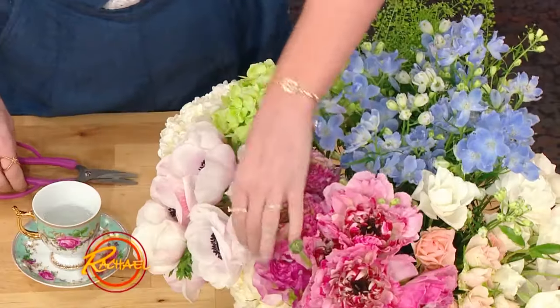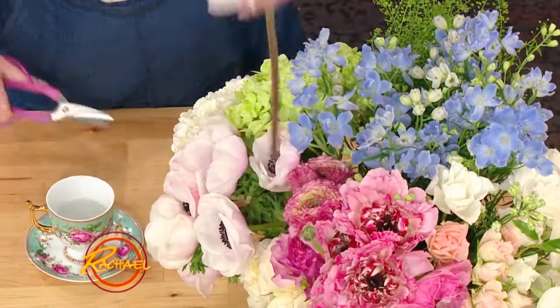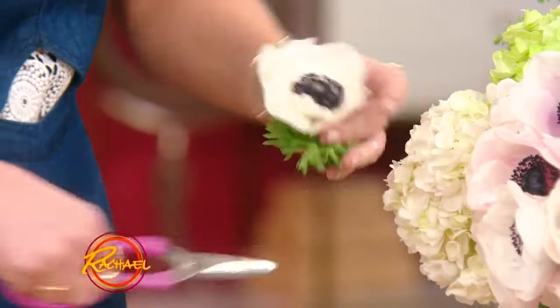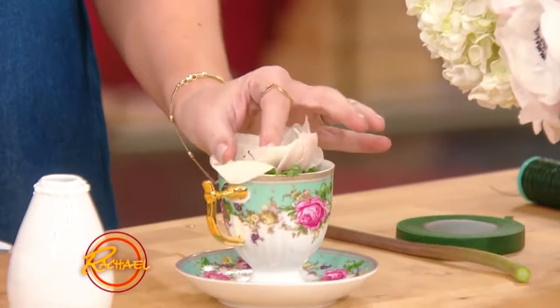So this one's easy. I don't know how to do floral arranging. Great, you don't have to. So you take a flower — these are called anemones, they're in right now. You take it, you literally just cut it off and float it. Fill it with water and you float it in a teacup. And you can put these all over your table.